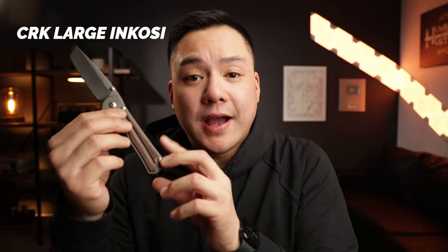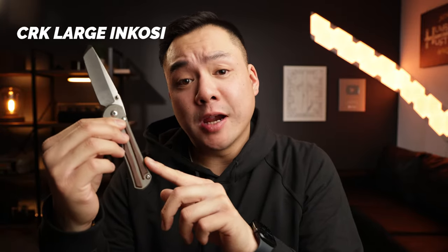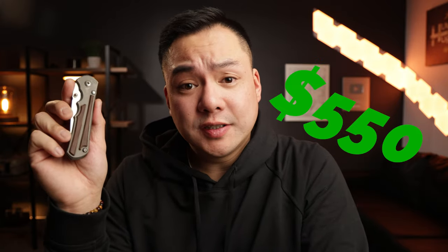In today's video we're going to be talking about the Chris Reeve knives large Inkosi. I've been carrying this knife for over a year now and I'm ready to give you guys my full impressions. What is so good about this knife? What's not so good about it? And is it worth the $550? That's what we're going to be talking about in today's video.